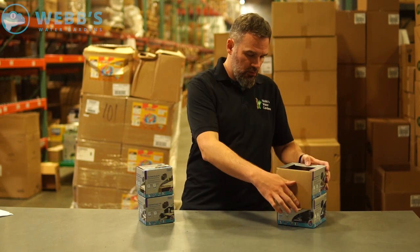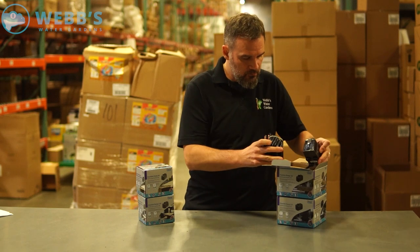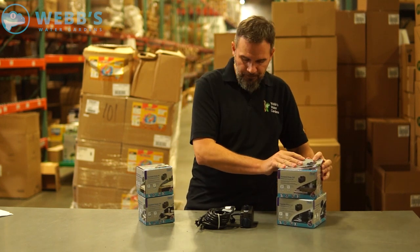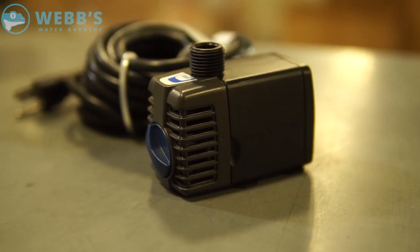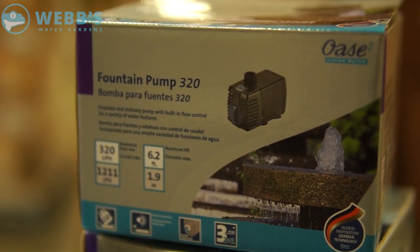Let's open up one of them — the 320. Instruction manual. This model and the two larger models have a 16-foot power cord, and the two smaller models have a 6-foot power cord.